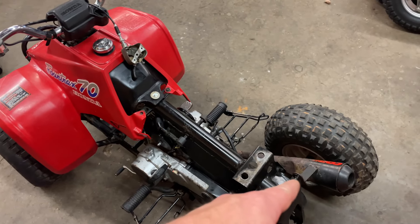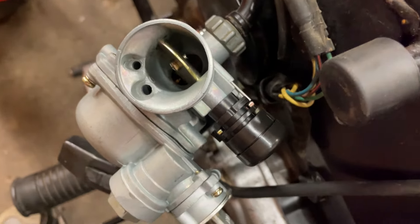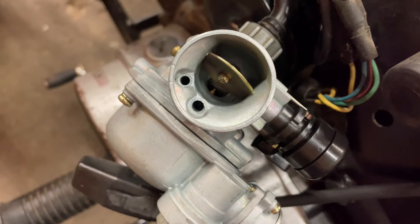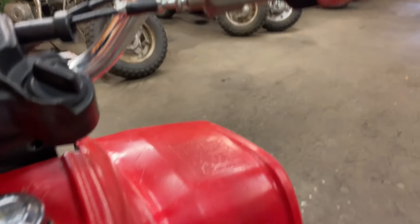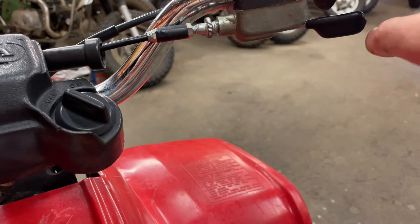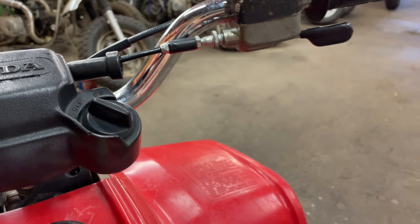I forgot to swap out the exhaust. I got those adjusted. Now as soon as I press — it's hard to see probably — but you can see the slide coming up all the way. So now as soon as I begin to push this, I'm getting throttle right away, which is nice. Before, you'd get back here and then start getting throttle. Now we'll get full throttle.